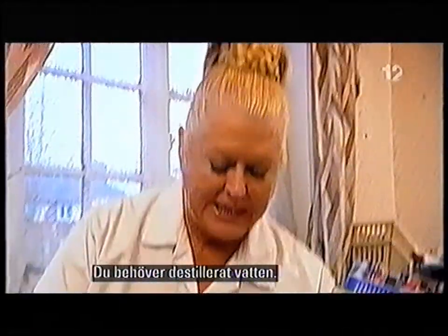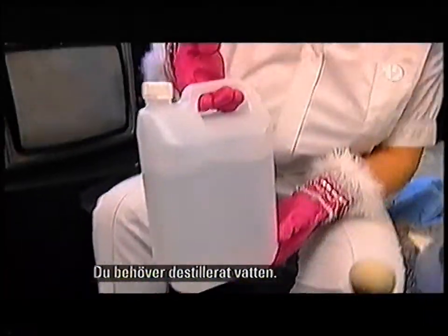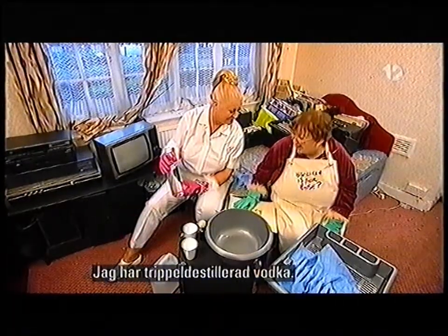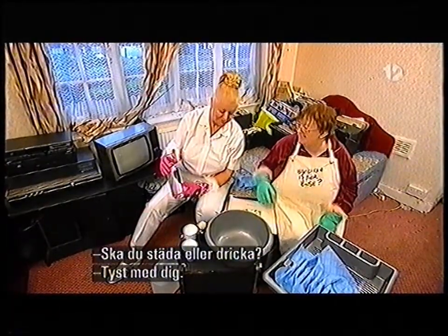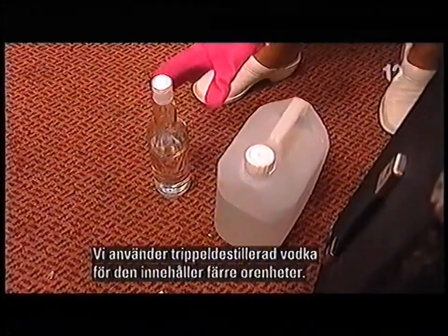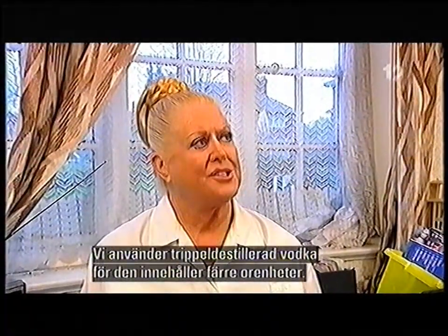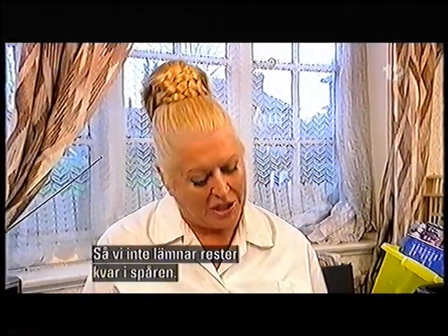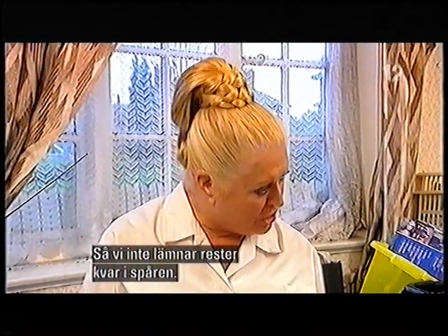Now, we need distilled water. I've got triple, triple distilled vodka. Can you clean it or drink it? The reason we use triple distilled vodka is because there's less impurities in it, so we're not going to leave debris behind on the grooves of this record.